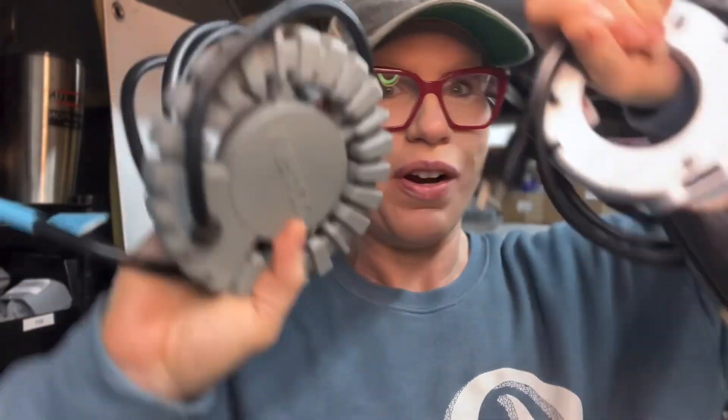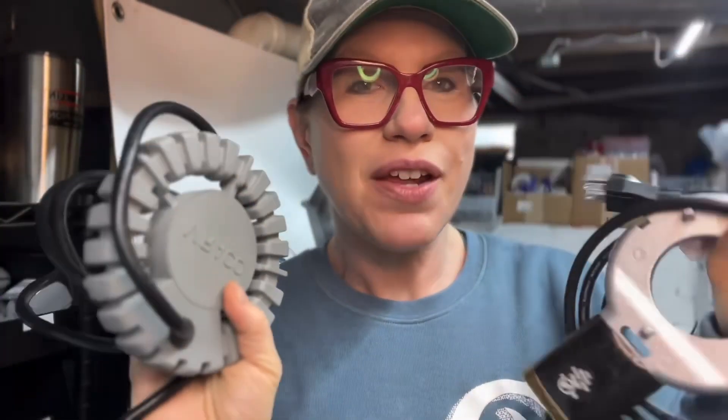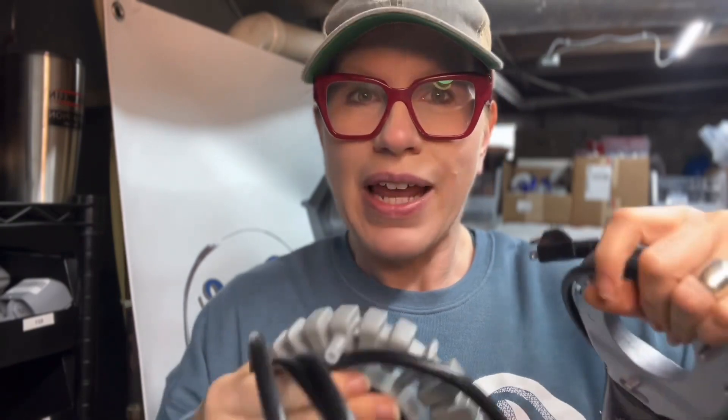Hey Pico fans, this is Ruth with Pico and we are mid-September right now, which is a great time to start prepping for winter. This means testing your immersion heaters. The immersion heaters are used in so many brands that are a hundred percent plastic and they go right into the valve chamber area, heating from the center out. They are thermostatically controlled.